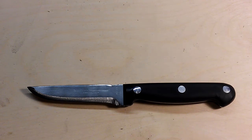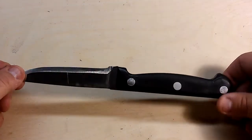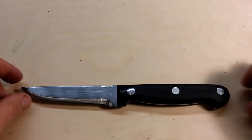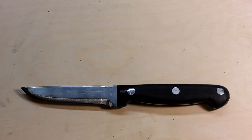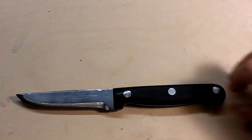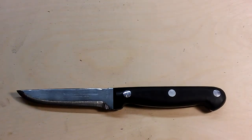For somebody just getting into bushcraft who wishes to start quite cheaply, this is certainly an option, because the two and three hundred dollar Bark Rivers, Fällknivens, and even the Condors are quite expensive for some people just trying to get a start in bushcraft. Let me show you how I made the sheath.